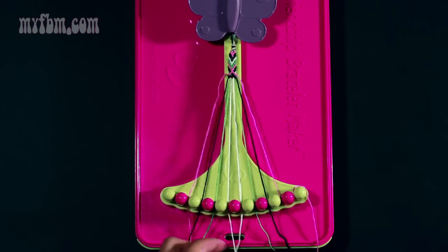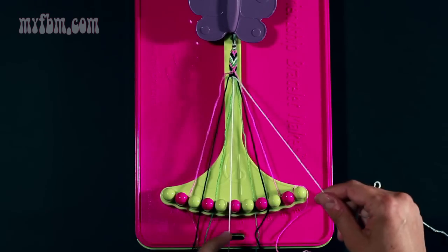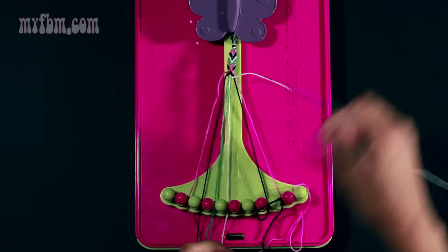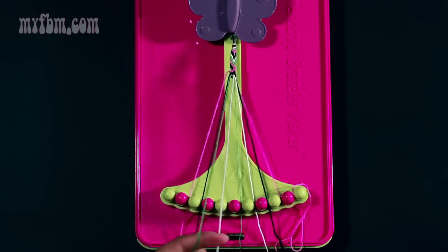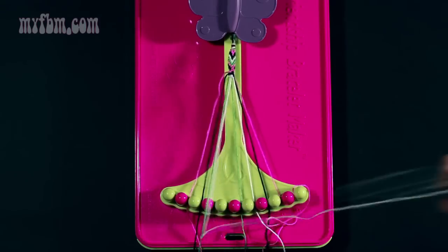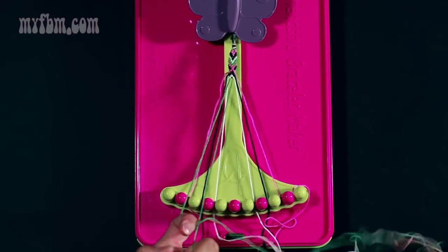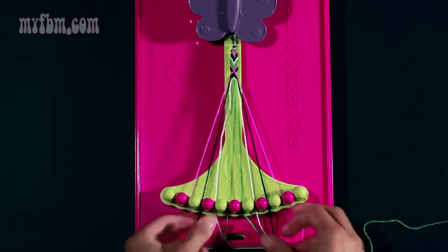Now take your new center strands which are white and make a right-hand double knot — once, twice. Place one in slot five; continue to hold string number six which is white, and make a right-hand double knot with string number seven which is green. Place the green string in slot six, white in slot seven. Take your white string from slot five and make a left-hand double knot with the green string from slot four — once, twice. Place your green string in slot five and your white string in slot four. Now join your new center green strands and make a right-hand double knot — once, twice. Make sure all your strands are tight.